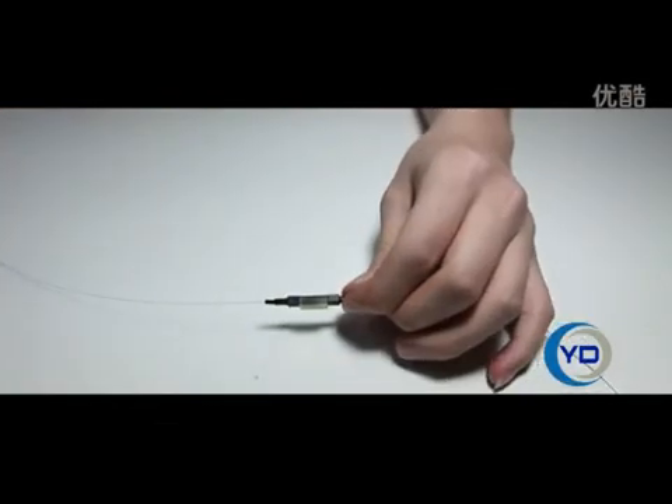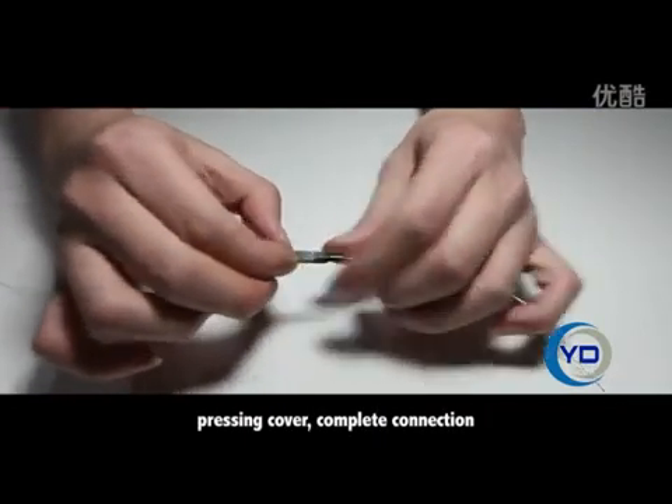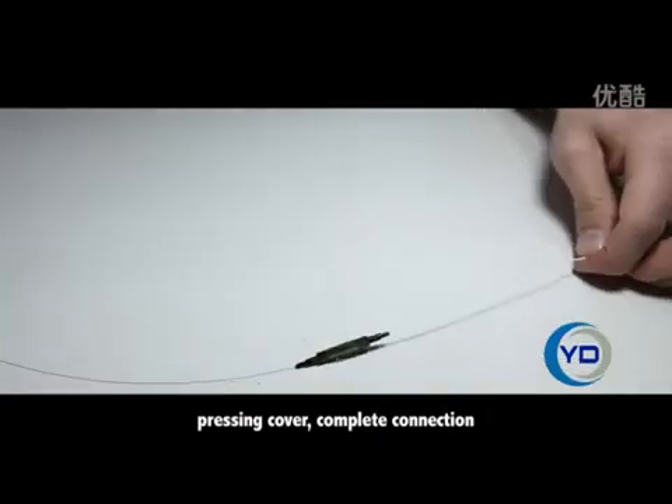Push on, push pipe. Pressing cover. Complete connection. Below is a decomposition demonstration.